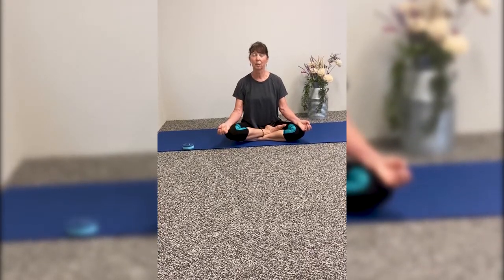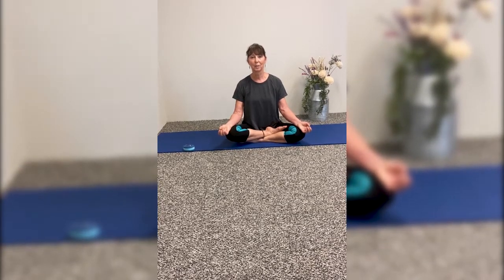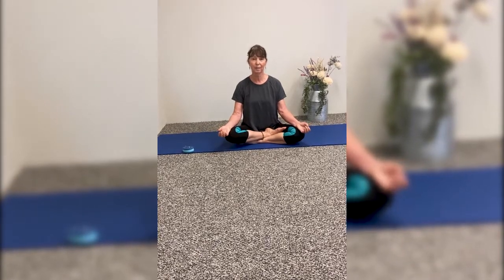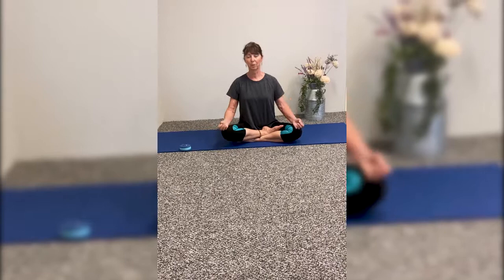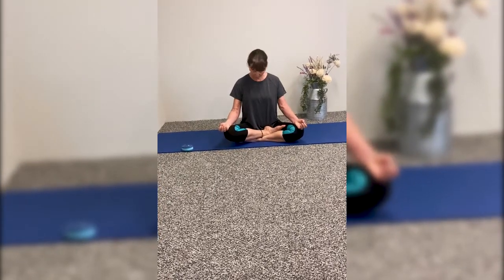The breath plays a large part in your central nervous system, so we want to do everything we can to calm the mind and to calm the body. As we sit here, we're going to bring the shoulders back and drop the chin to the chest.